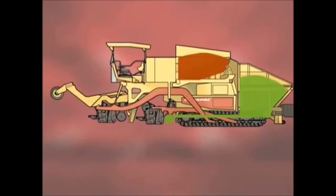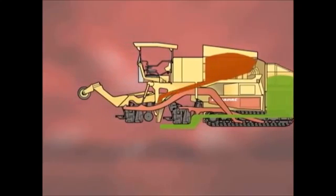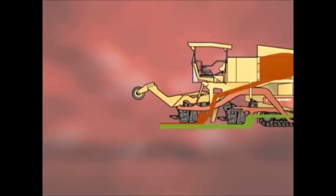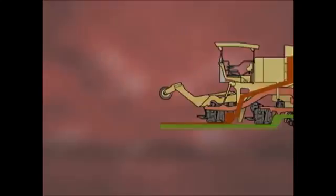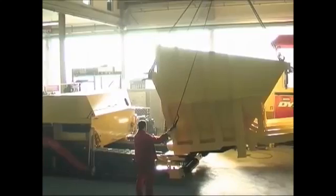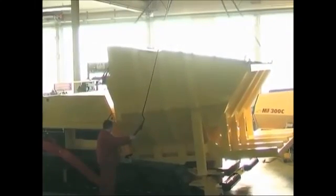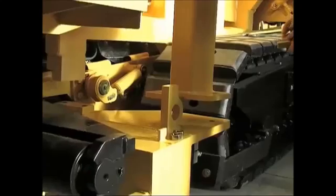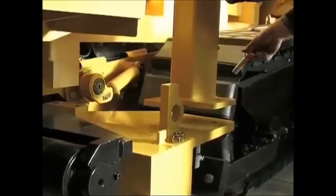Now the top two asphalt layers can be laid in one work process, continuously hot on hot. Let's have a look now at how the compact asphalt machine is built. Here we can see how the first module, a binder container expanded to 45 tonnes, is connected to the carrying basic unit, the F300CS paver.